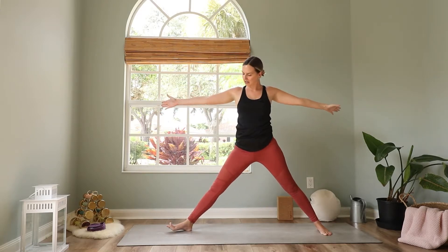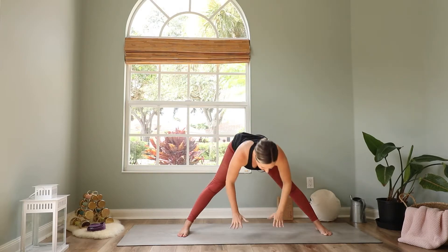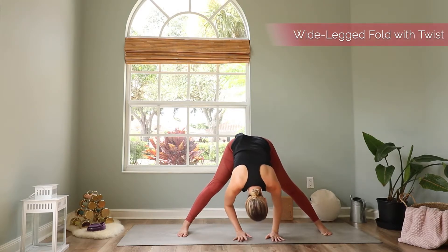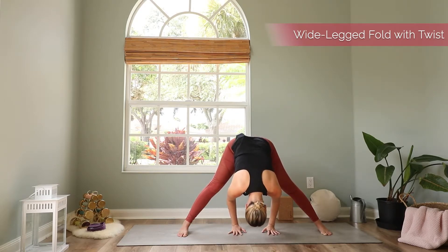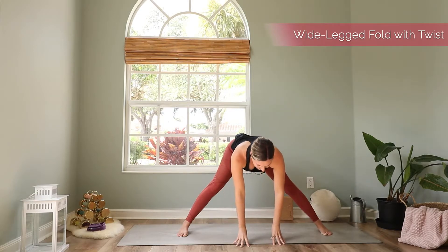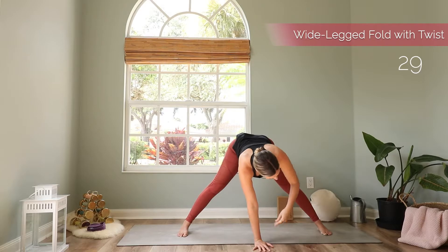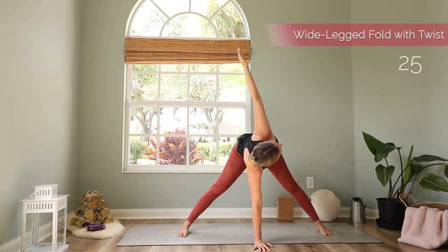Then come up to standing. Pivot your right toes around. Bring your hands to your hips, open up your chest. Exhale fold forward to a standing wide-legged forward bend. Breathe here for a moment, let your head hang heavy. Maybe bring your hands in line with your feet and pull yourself down a little bit more. Then lift your head up a little bit and make a straight spine. Bring your hand right down on the mat under your face, and then lift the left arm up for this wide-legged twist. Stay here, reach your left arm up as high as you can.